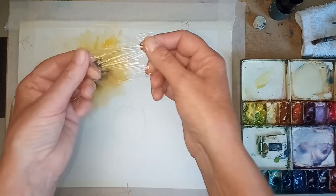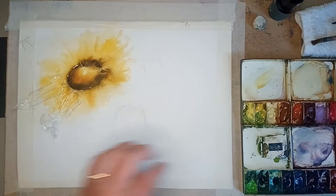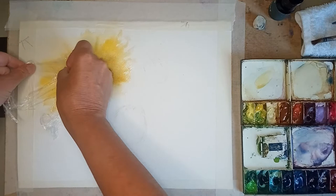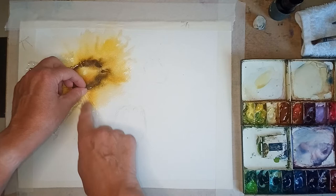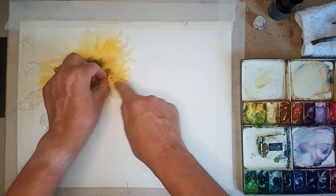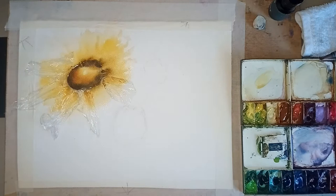I'm getting the cling film and straightening it, then putting it down like a clock going round, missing some sections - not doing them all. I want this to go on while it's still wet, and you can sort of tease it along a little bit to give some shapes. So I'm going right the way around, maybe putting a little stronger colour just in here.